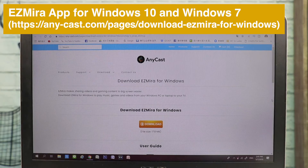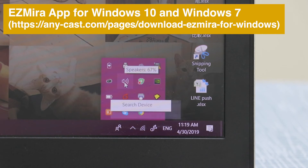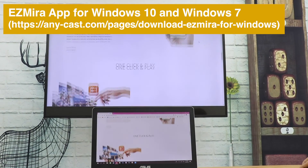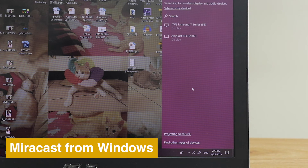Download EasyMirror app to screencast from your laptop to TV. EasyMirror supports Windows 10 and Windows 7. Windows native Miracast feature also works with Anycast to screen mirror the whole screen.